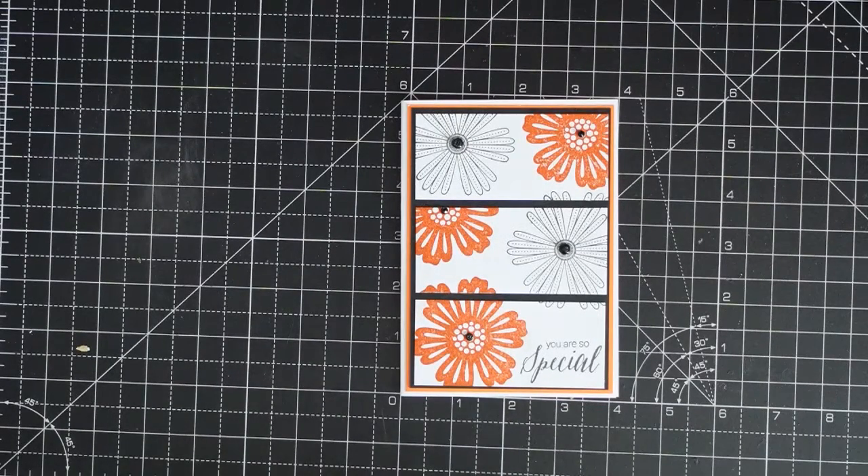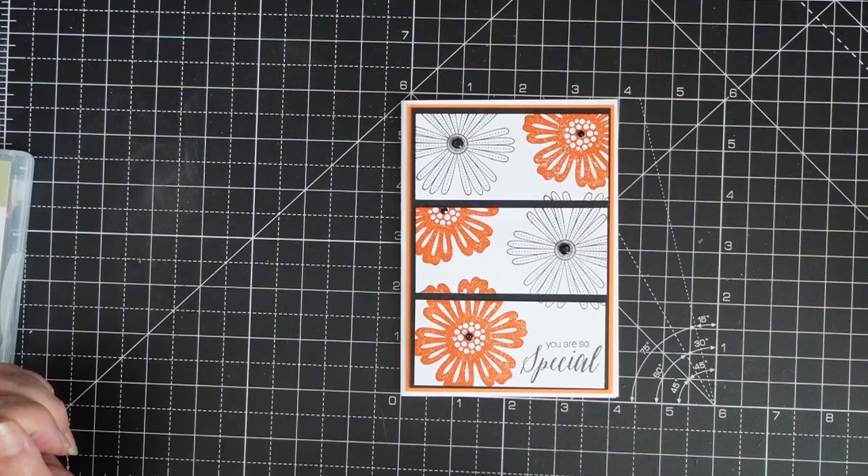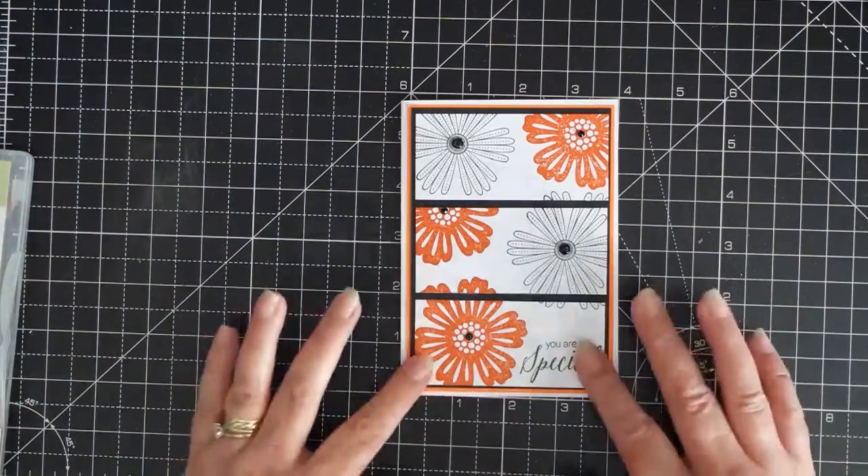Hi everyone and welcome back to Crafting with Gert! Today we are using Mixed Bunch — it's an old stamp set. I'm doing a challenge: how many cards can I get out of one stamp set, like the Daisy Delight? So this is my first one.